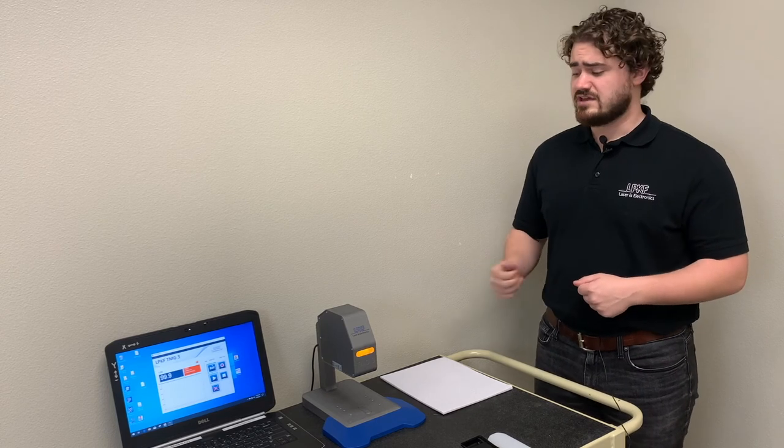Because laser transmission is such a crucial part of laser plastic welding, it's often where we start when troubleshooting a sudden change in weld quality. We understand that weld quality is an important part of your manufacturing process, which is why we always recommend anyone using laser welding have a TMG3 on site for quality assurance purposes. When failures in your manufacturing process aren't acceptable, you can't really afford not to.